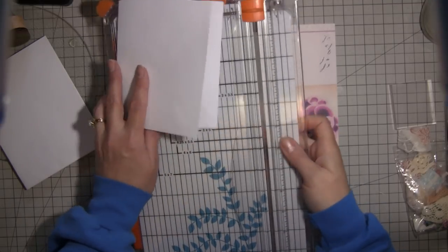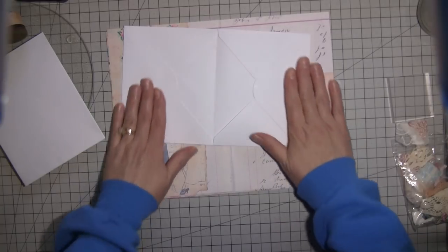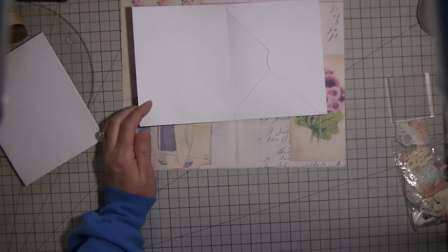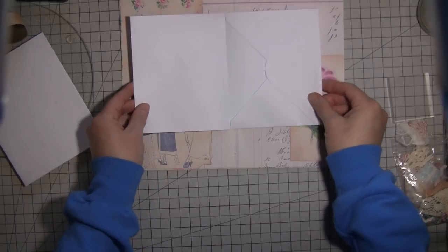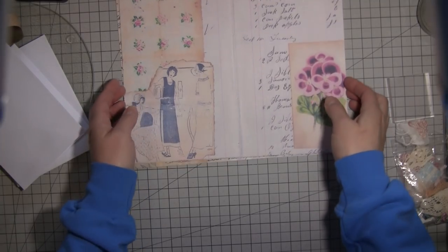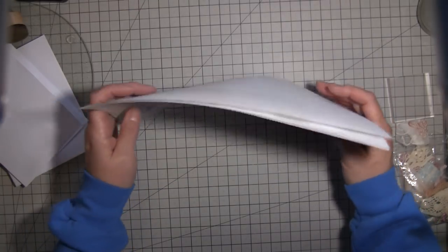I just said I would do another one, so if you've seen it before go ahead and craft something you like, and we can just craft along together. Anyway, I have my digital kit that I made not too long ago.